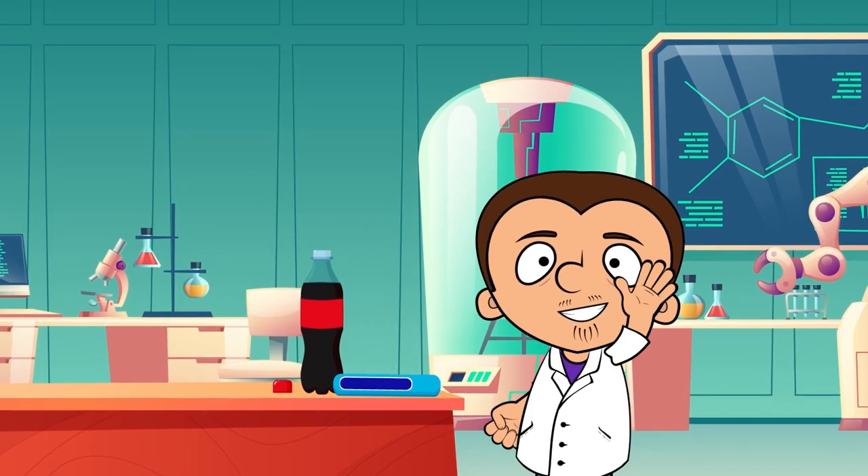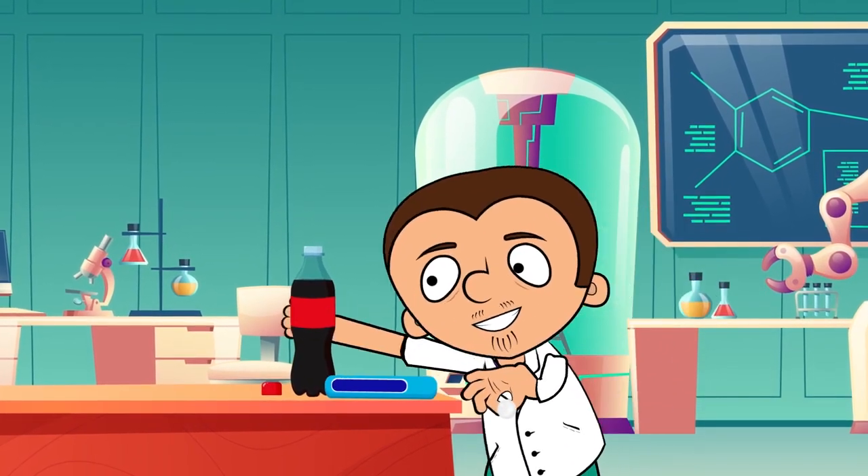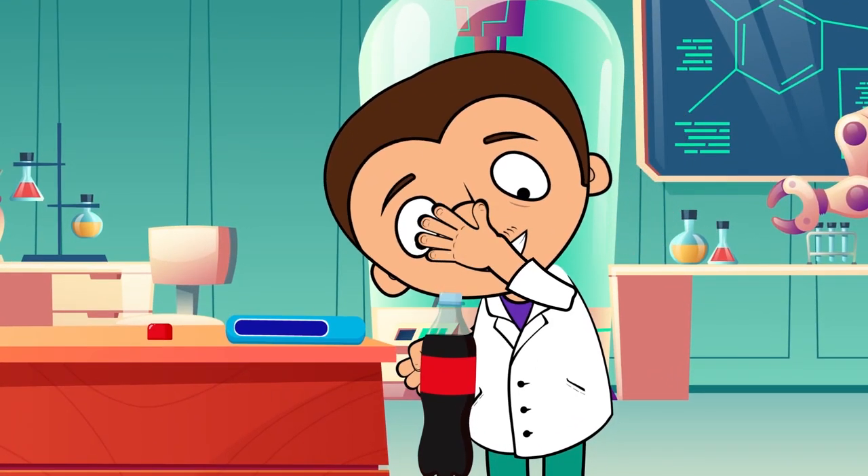Hello everyone! Tony, I see that you decided to join the trend and make a Coca-Cola fountain. Yeah, only people who don't have internet haven't tried to put Mentos in a bottle of Coke.